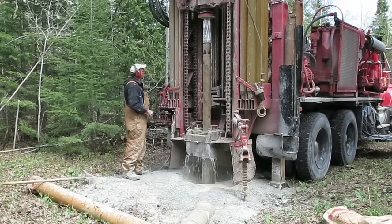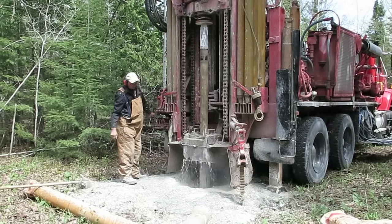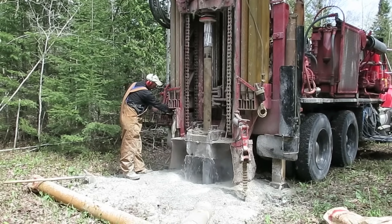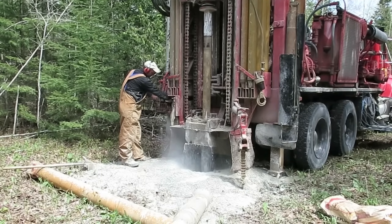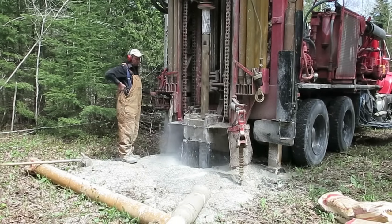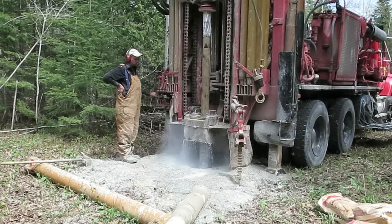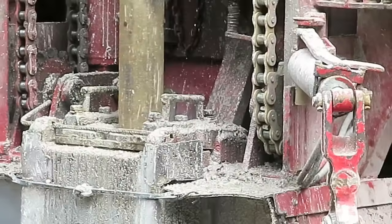Now we've gotten down to the real business of drilling the bulk of the well — this is the kind of operation that goes on hour after hour. The water coming out is not from the ground; it's still a dry hole at this stage. The water is being pumped in from a separate tanker truck to lubricate the bit as it's pounding away at the rock. There's also air rushing up — the air is actually what drives the head that does the pulverizing of the rock.